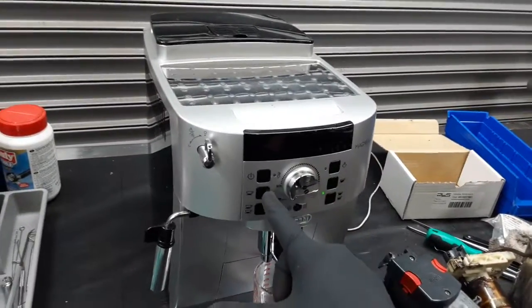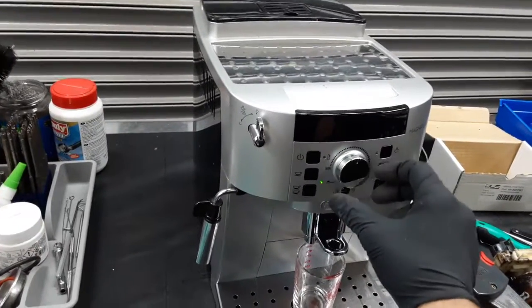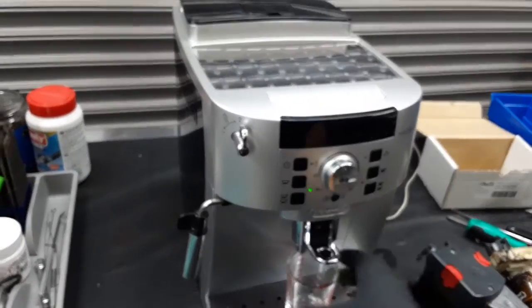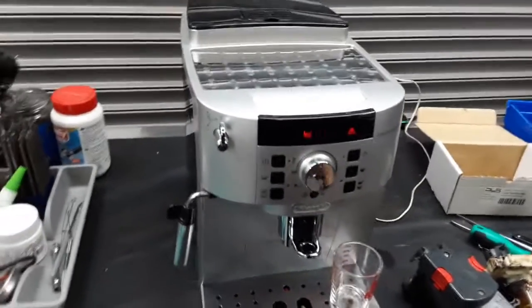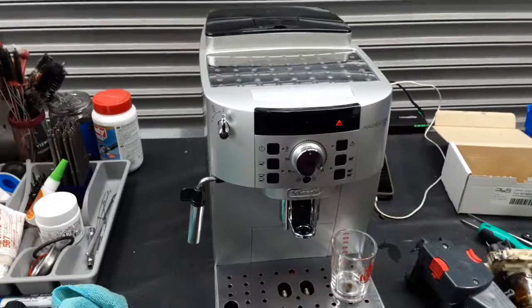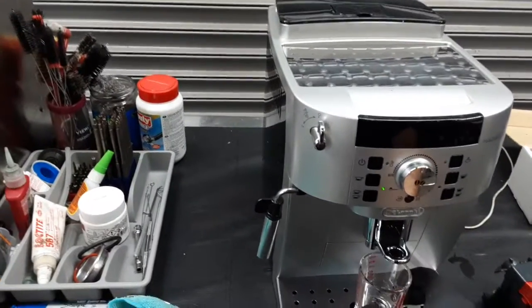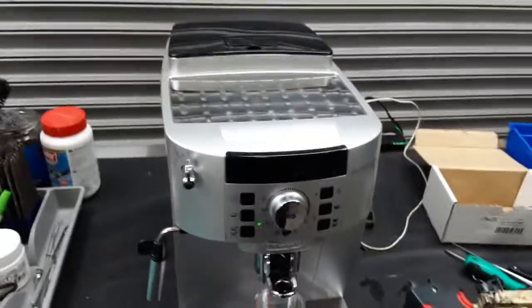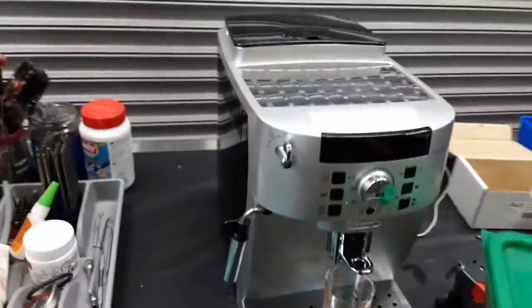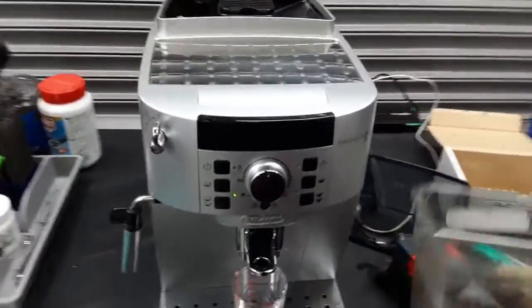Starting with one shot of espresso, we're going to test the machine out. Let me just select the grind setting — I had it selected for pre-grind. There you go, and let me get some coffee as well. We just deep cleaned everything and now the machine can handle it.